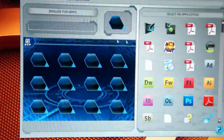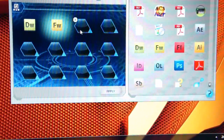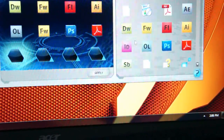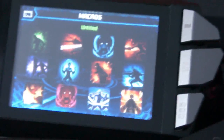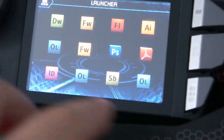Here's the launcher — this is where all the app launchers are. If I click in here I can put all my Adobe products or other programs. We click apply, then go to the screen and open the app launcher. Hit the back button and go over to the app launcher — now all my icons are there. If I press Photoshop, for example, it should boot up Photoshop. And yes, it does.